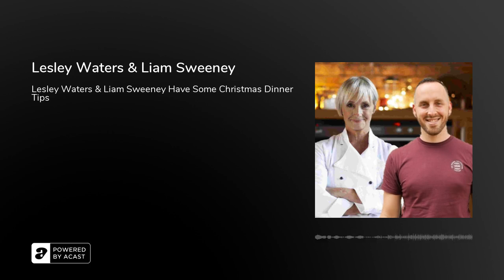Leslie Waters is a celebrity chef known for her appearances on programs such as Ready Steady Cook and This Morning. And Liam Sweeney is a creative partner of the Hubbub Foundation. They're both here with us just now.